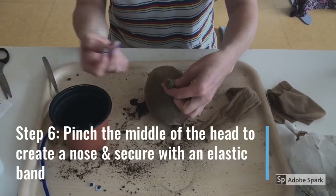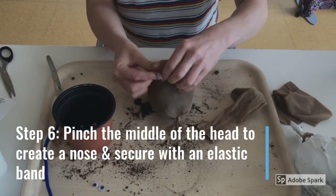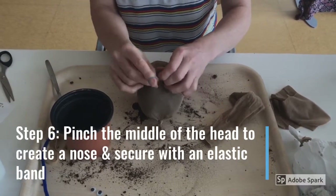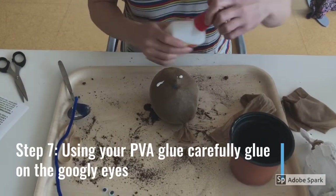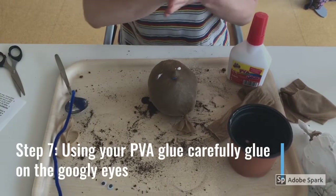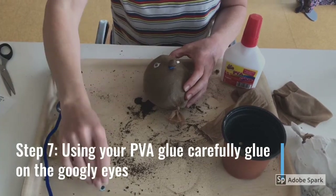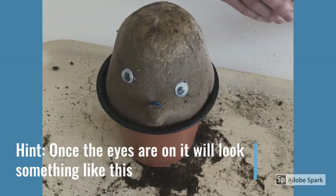Step 6: pinch the middle of the head to create a nose and secure it with an elastic band, like so. Step 7: using your PVA glue, carefully glue the googly eyes onto the head. Once the eyes are on, it will look something like this.